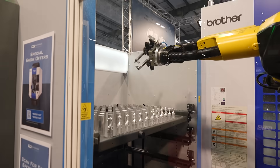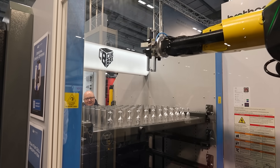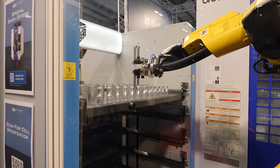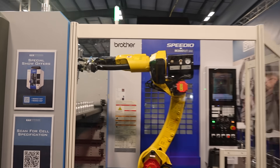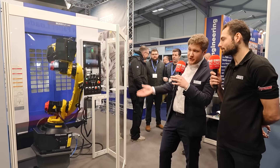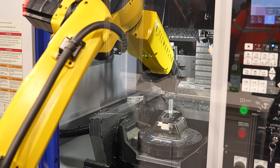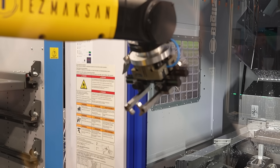We're billets in, we're components out, we're drawer based. The operator gives the robot a full drawer of components. The array of parts can be whatever they need to be — square billets, round billets, different sizes. The robot then goes away and tends the machine using that drawer. It can give the drawer back to the operator and then start working from another drawer. The capacity you get from it is quite a lot of hours from a small footprint — you look at the billet density in there, it's huge.